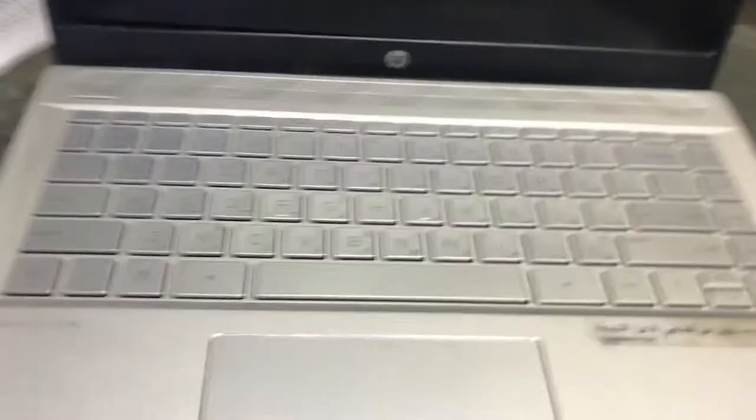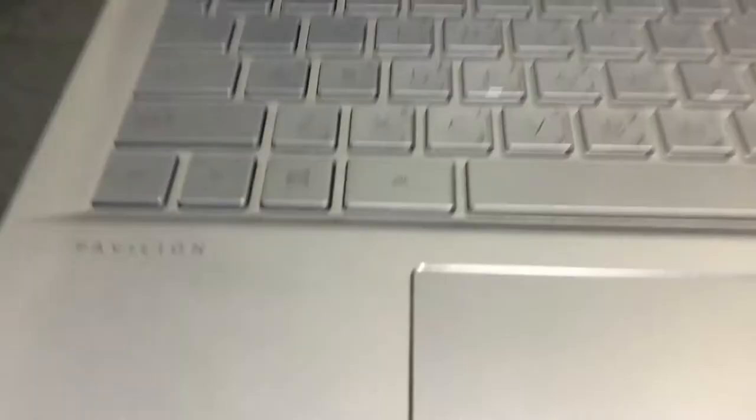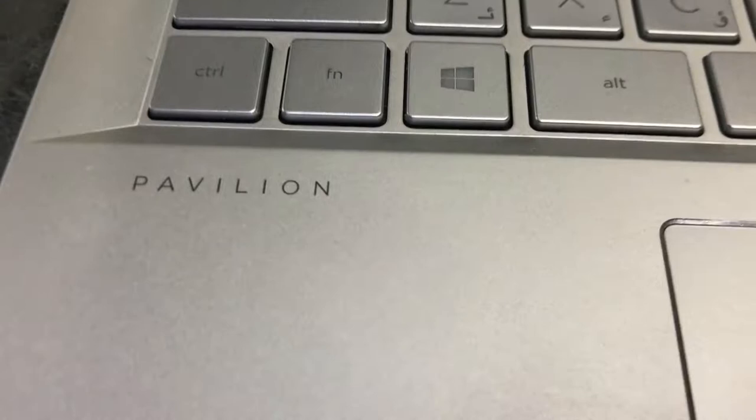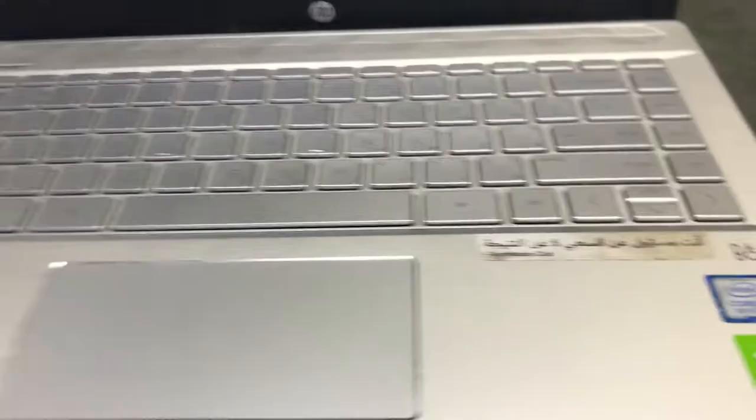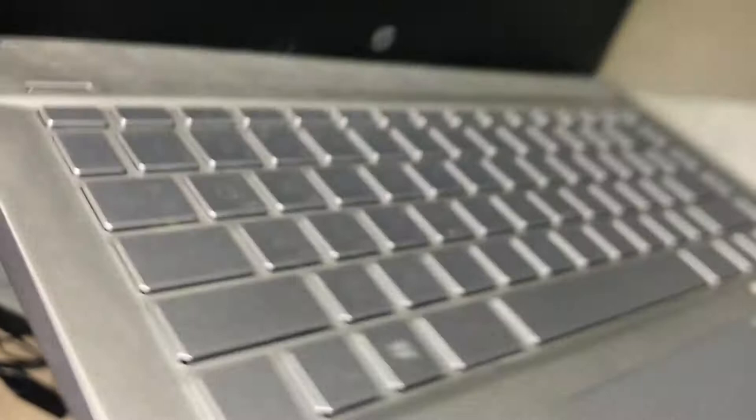Hello everyone, I hope you are doing well. In front of you is one HP laptop — the model is Pavilion — and this is an 8th generation Core i7. The issue is with the laptop: you can see the hinge of the LCD is broken. I will tell you today how to fix it at your home without taking your laptop to any service center.